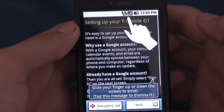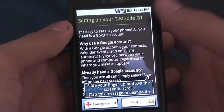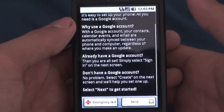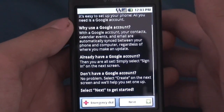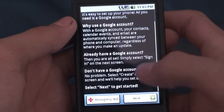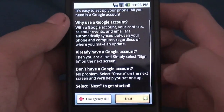It says setting up your T-Mobile G1. It says it's easy to set up your phone — all you need is a Google account. With a Google account, your contacts, calendar, and email are all automatically synced between your phone and your computer, regardless of when you make an update. If I already have a Google account, I can simply sign in. If I don't have one, I can set it up right from here. I'll go ahead and click next.